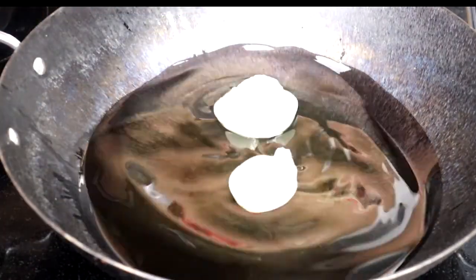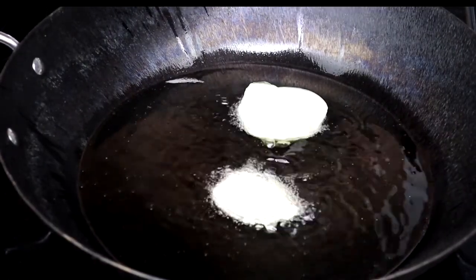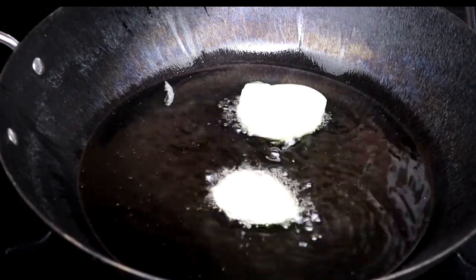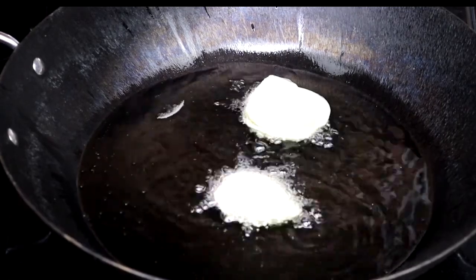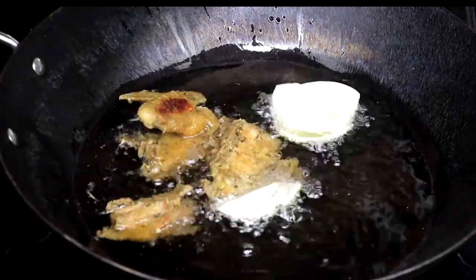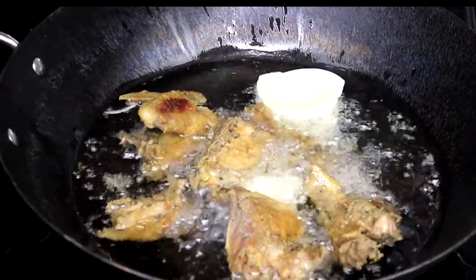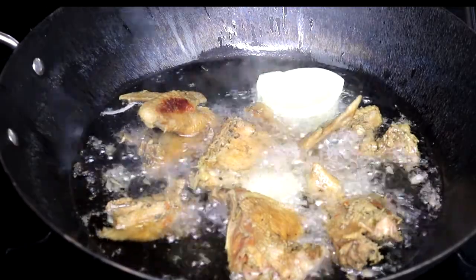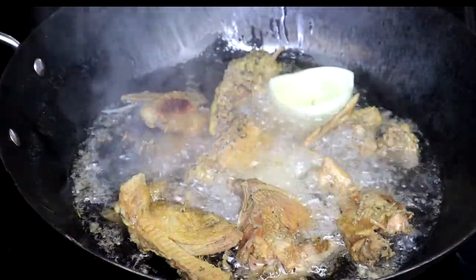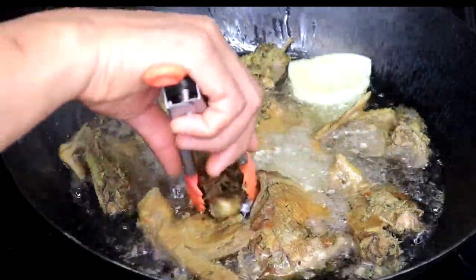Now it's time to fry our meat. I added cooking oil and once again I added some onion first — I love to add onion before the meat because it releases beautiful flavor and aroma that infuses into the oil and then into the meat. It's a win-win; your house smells really good while you cook! I added in the meat and we're going to fry until it's brown, stirring occasionally to prevent burning and distribute heat evenly.